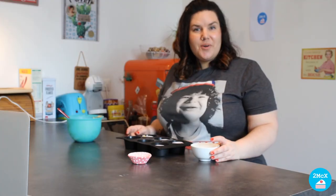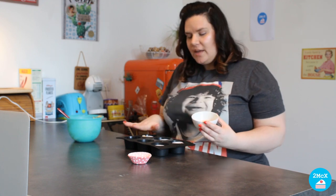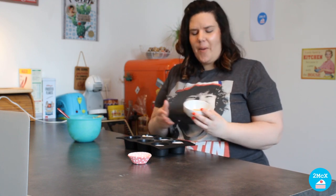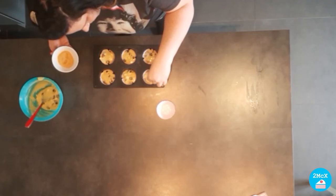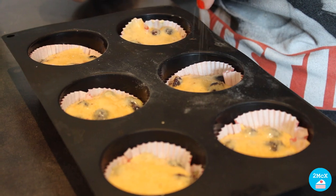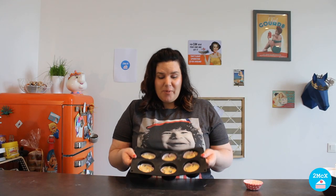Just before you put your muffins in the oven, you can sprinkle some brown sugar on them so they are golden and yummy. And now it is time to put our blueberry muffins in the oven for 25 minutes.